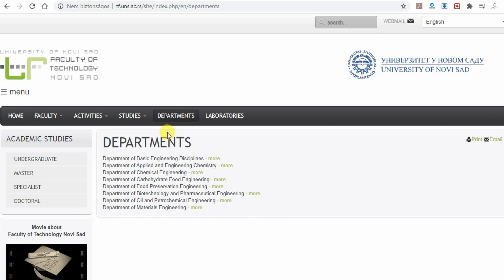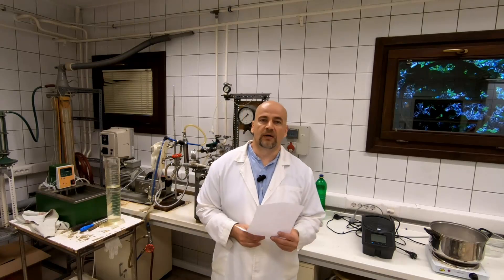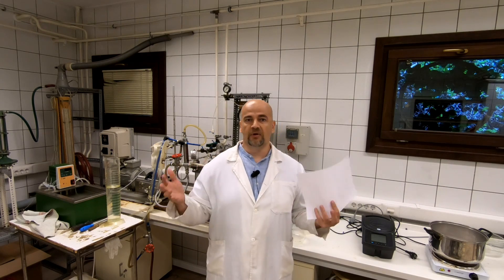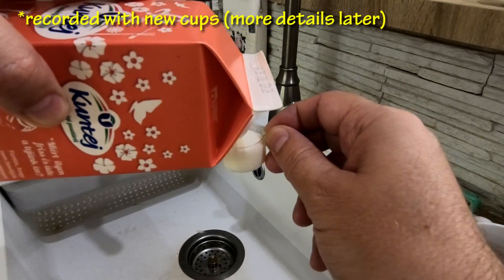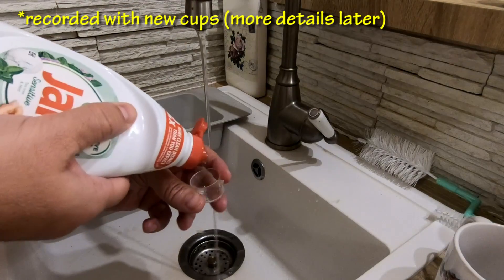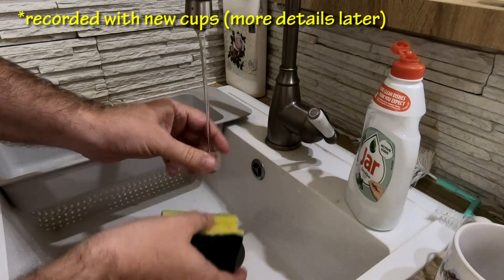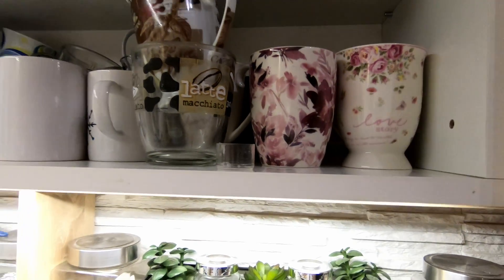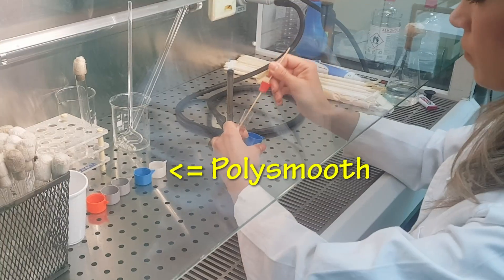I only needed four bacterial tests to see if it is easier to clean a smoothed surface. This test was done in cooperation with the University of Novi Sad in Serbia, Department of Biotechnology and Pharmaceutical Engineering, thanks to my colleague Jovana Grahovac. We were simulating use in a kitchen — we put milk in the cups, then after some time washed them under tap water using dish soap, not in a dishwasher because it cannot handle high temperatures.